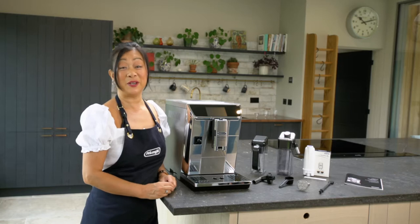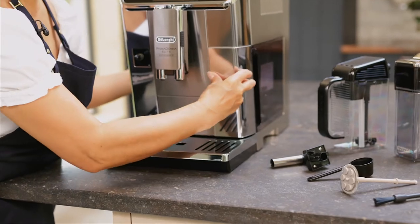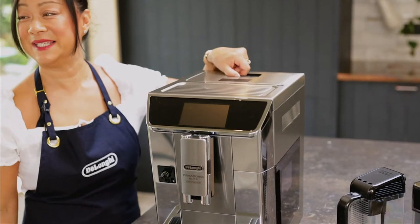To start off with, we need to fill the water tank. So now we just need to add some beans. This is the beans container up here.